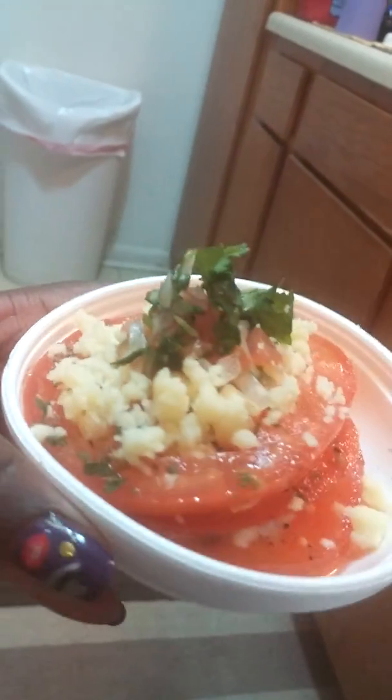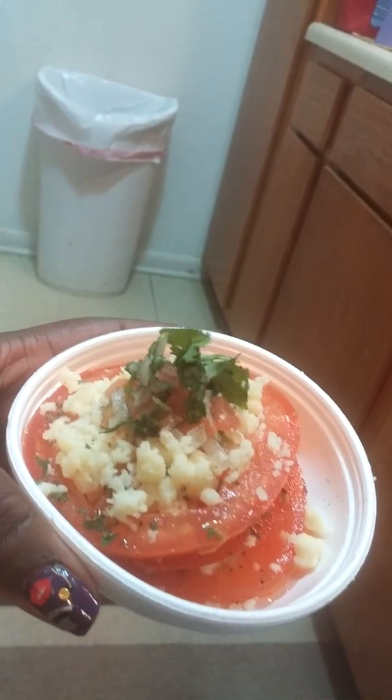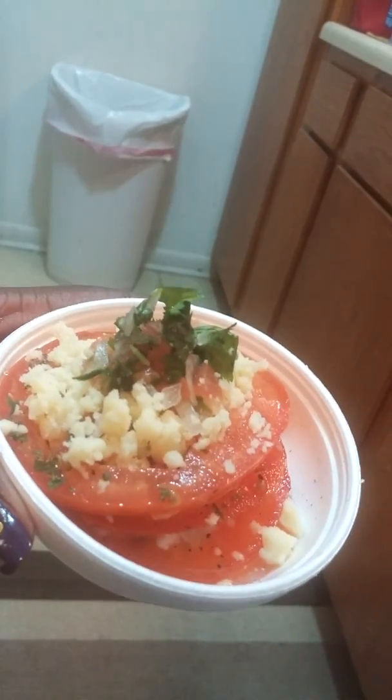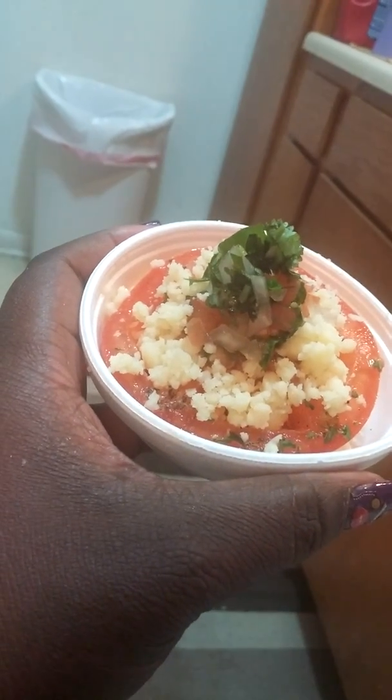I made a small one just for me to go with my sandwich. This is a cute little idea of a salad. It looks so much better on a plate where you can see the layers, but I wanted to use this container because I love to drink the juice afterwards and not make a mess. There it is — that's my salad.